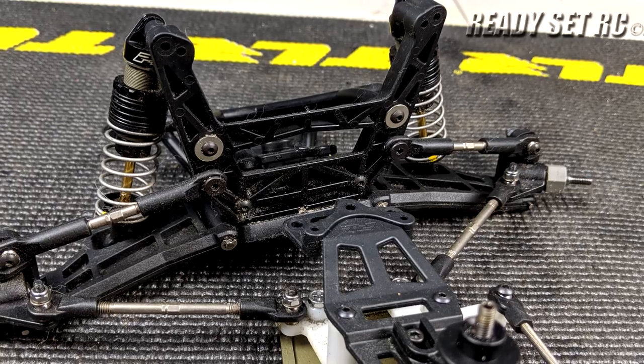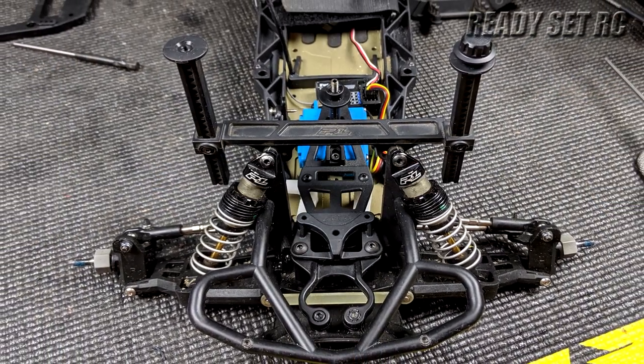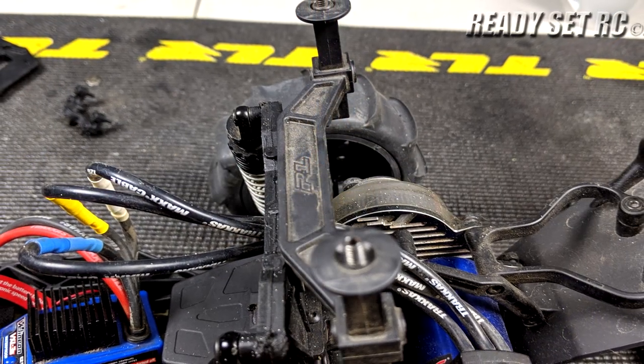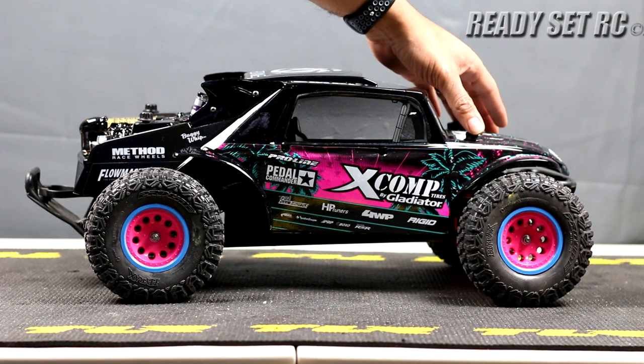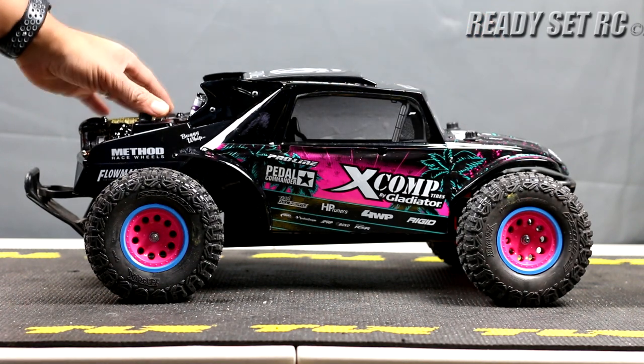To make these modifications, I kind of had to do a hybrid between the short course buggy and my Slash two-wheel drive. I had to resurface some parts to get it back to what it was before, and I did have to rummage through my parts bin to get the shock mounts back to what the short course setup was. And that's what you're seeing here today.